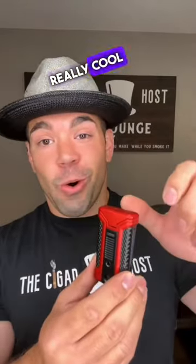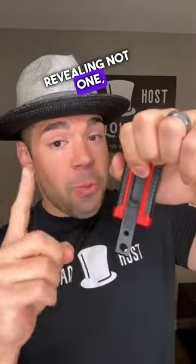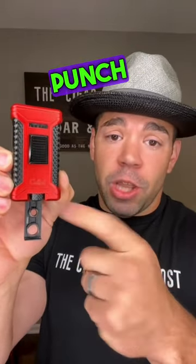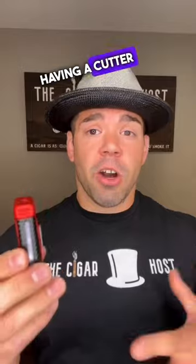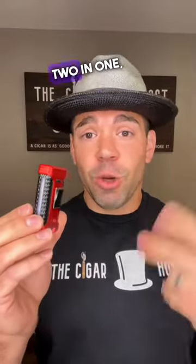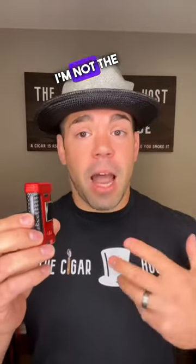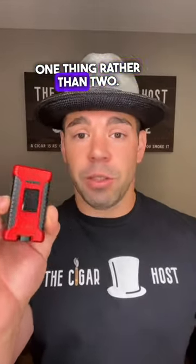On the back, there's a really cool feature — push this button and it slides up and down, revealing not one but two punches. You have a seven millimeter punch and a ten millimeter punch. Great on the go — you never have to worry about having a cutter and a lighter separately. Two in one. I'm not the biggest punch guy, but we've all been in that jam where you can't find your cutter or your lighter. Now I only have to worry about one thing rather than two.